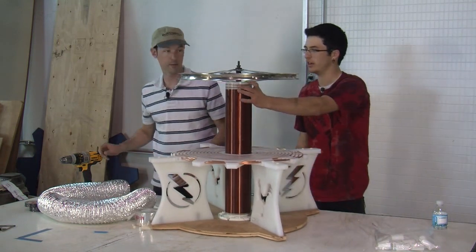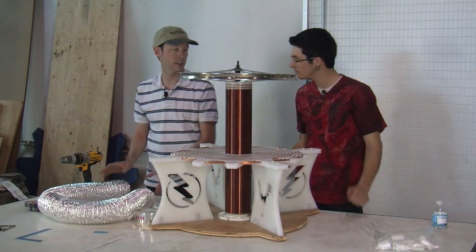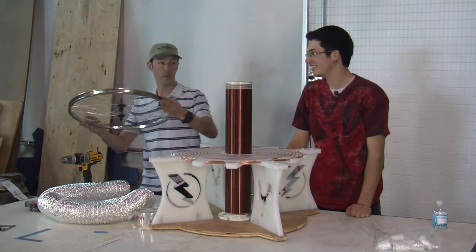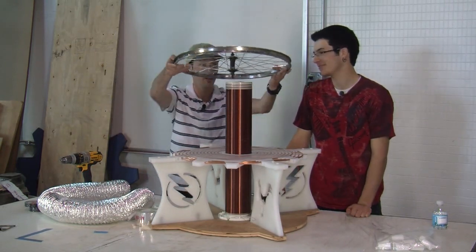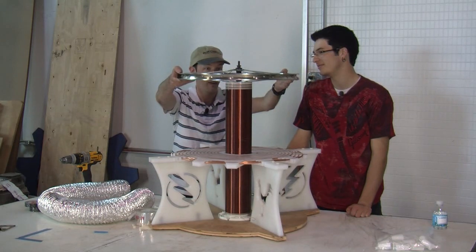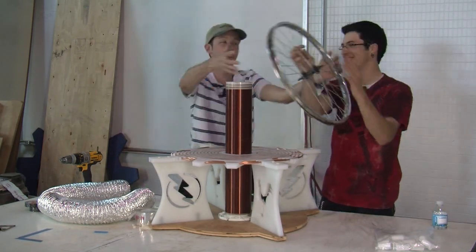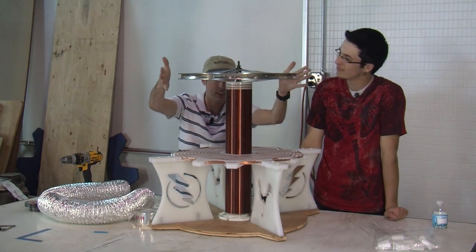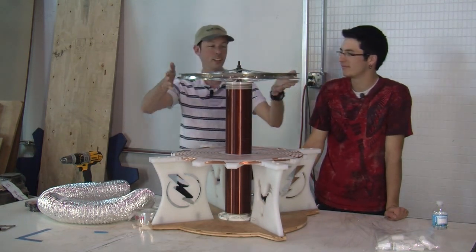Now how are we going to get this to stay on here? This is one of those high dollar answers — is it just going to sit? Just watch. It stays. See, you've got to be careful, it's really hard. You've got to get it all lined up. It stays. See, that's how you've got to do it.